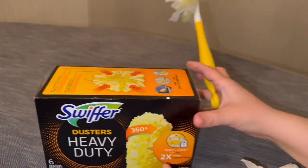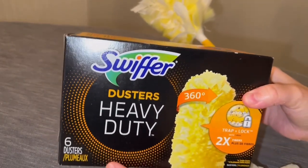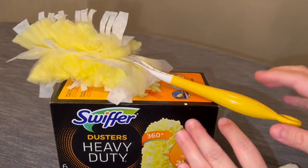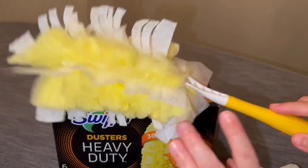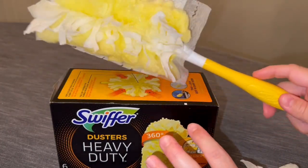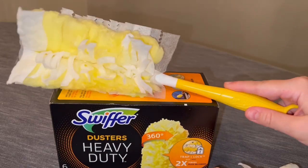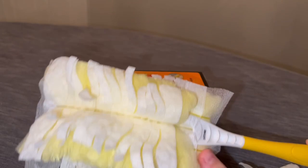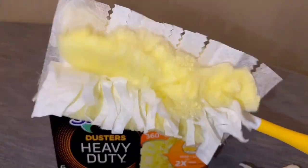Their refillable ones come in a six-count or an eleven-count. These are just the refills for the dusters, but I absolutely have to have these to get my cleaning done. I've definitely switched over to using these new heavy duty ones because I feel like they last longer. They are disposable, so you're not able to rewash and reuse them. Absolutely love these things — definitely a cleaning must-have. Hope this helps.